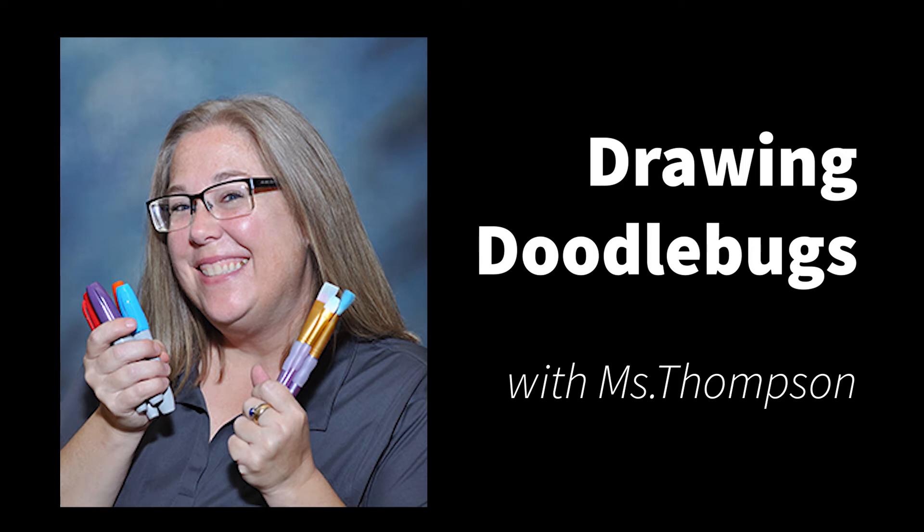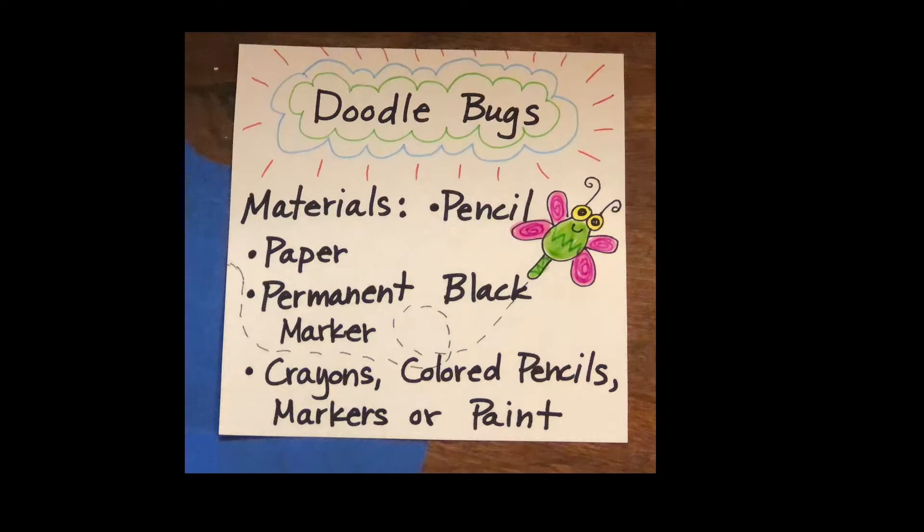Hey friends, it's Miss Thompson. Today we are going to draw some doodlebugs. These are the things you'll need: paper and pencil, a permanent black marker, and then something to color your picture when you're finished. Go ahead and press pause. Make sure you have everything you need before we get started.